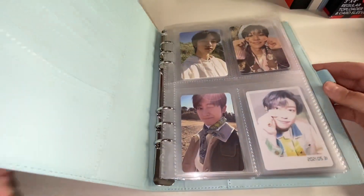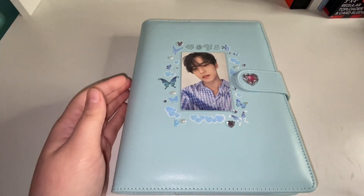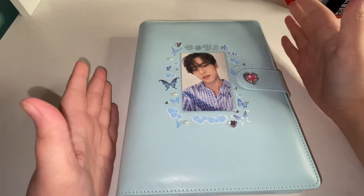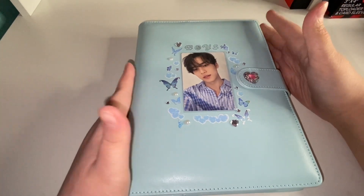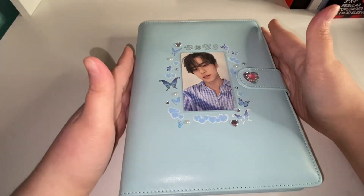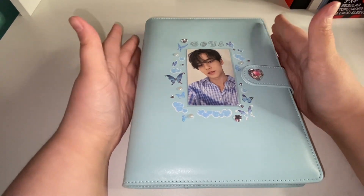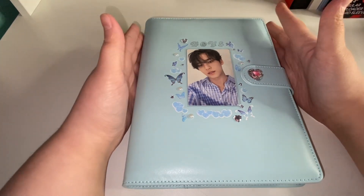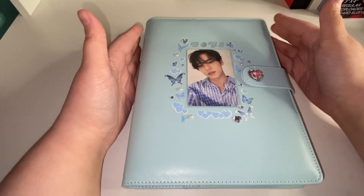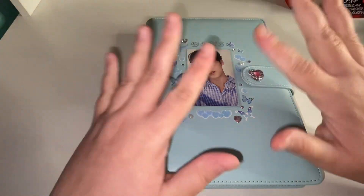That wraps up this video. I'm kind of glad I went ahead and did this before my huge haul gets here, because then this video would have taken way longer. I hope you all enjoyed this video and like the way my new binders look and how I redid everything. If you have any suggestions please let me know — I'm always down to switch it up. Hope you guys liked the video and had a happy Thanksgiving if you celebrate. See you guys in the next one, bye bye!